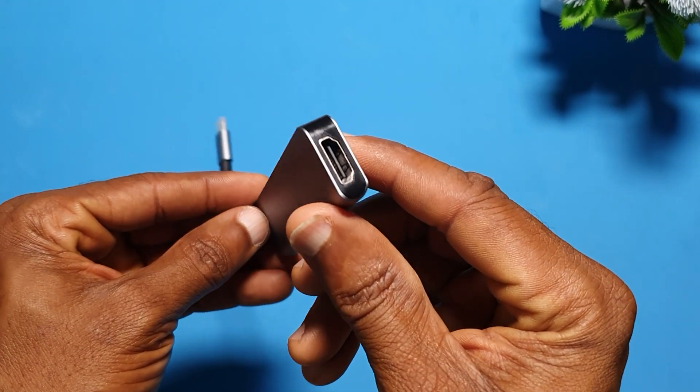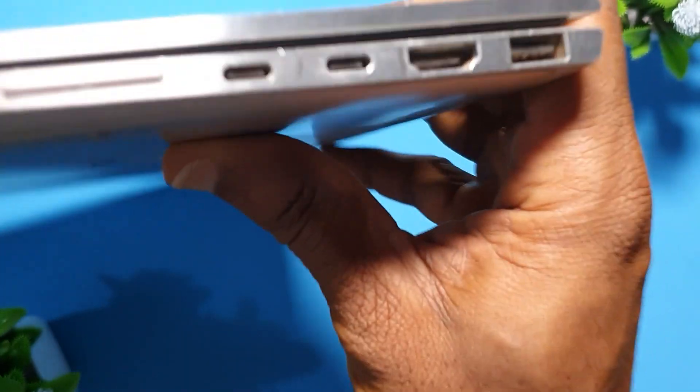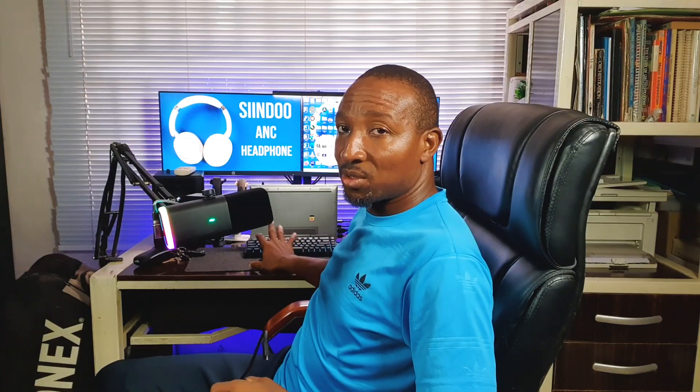Although some people claim it worked on their Mac too, I used it for Windows and it's working very well. The two screens you're looking at — that screen and this screen — are both being powered by this hub. I collapsed the laptop to save space and place my keyboard for work. I'm going to show you a close-up video of how the connection was done.